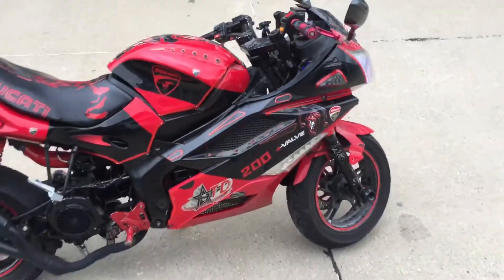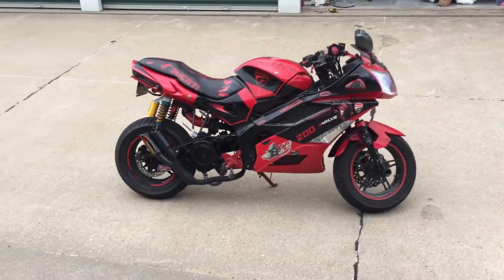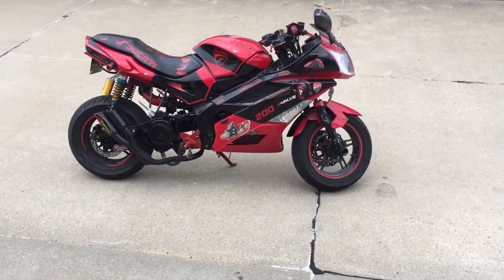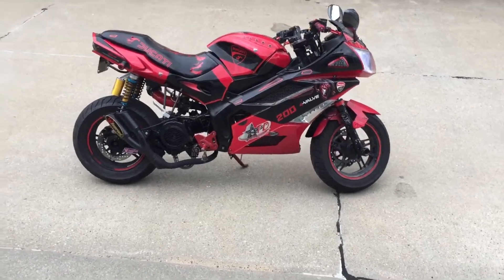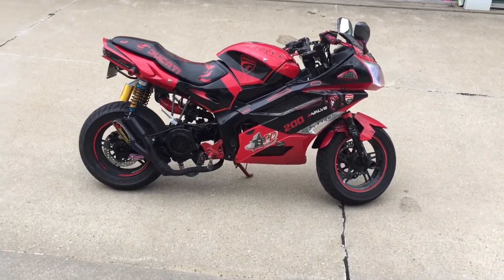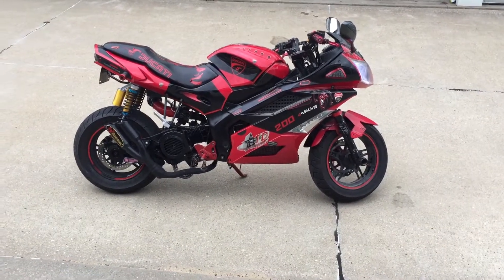I'm getting a little pop and a little backfire, so I don't know if I had it jetted right. I got a 117 jet and a King carb — it's a 32 millimeter carb. When I had it with the 6 millimeter stroker at 199cc, she ran perfect.